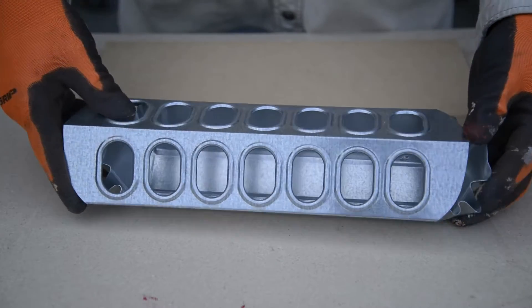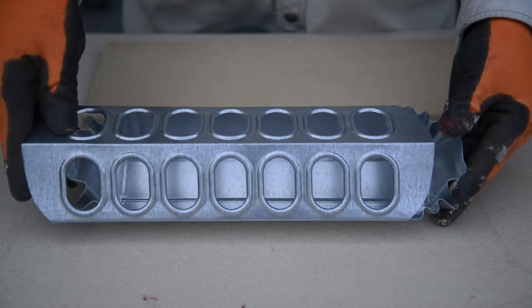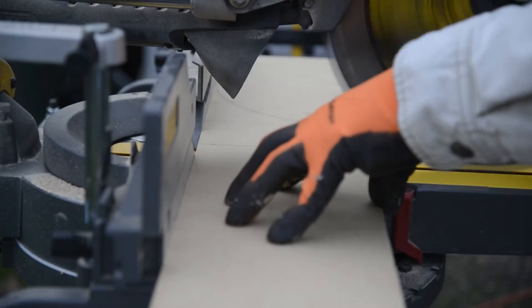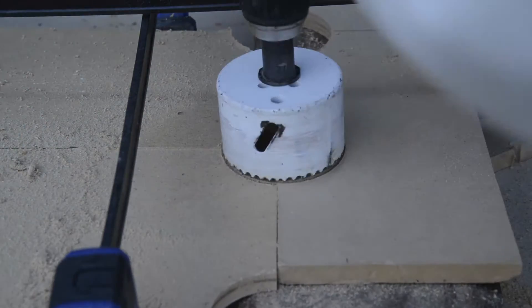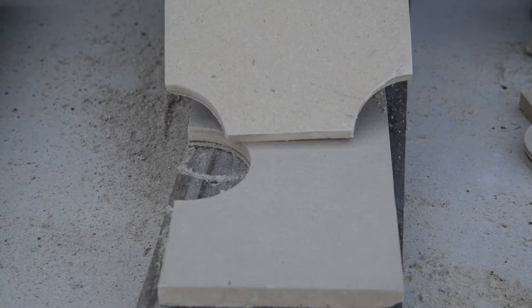They cost less than $5 and slide open for easy access. I decided to make a wood base for them to add a little interest. I cut two pieces of half-inch MDF, 15 inches by 6 inches. Then I clamped them together and used some scraps to drill out the corners using a hole saw.